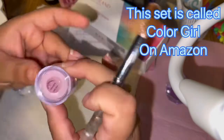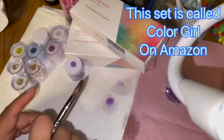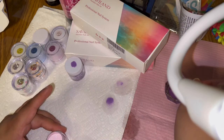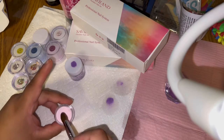The next one is Laser Pink. One thing about these is they're very good for beginners because they take a while to set up. So if you're slow like me and can't work fast, these are for you — if you make a mistake you can go in and clean it up.